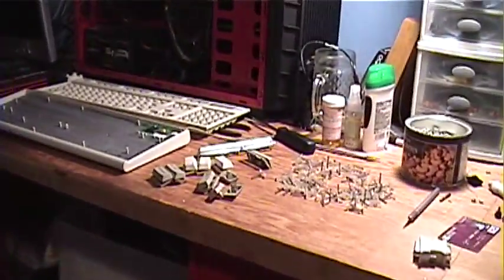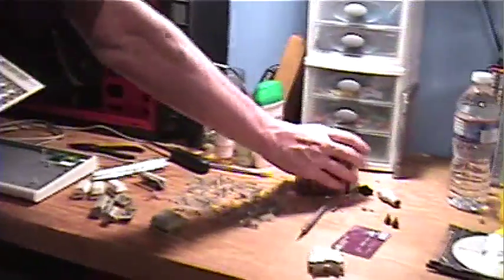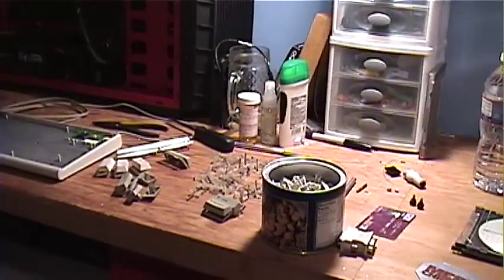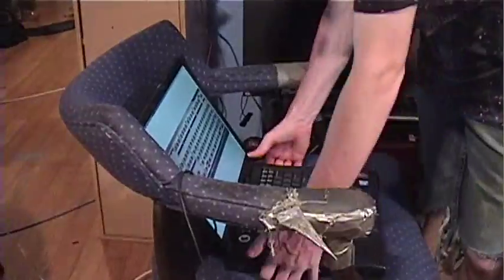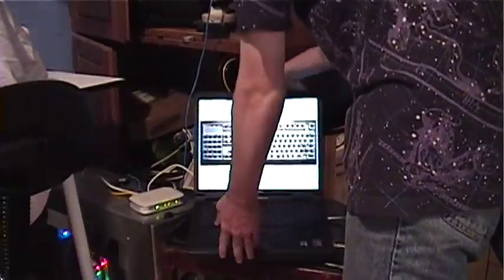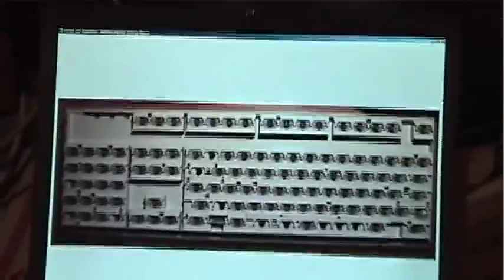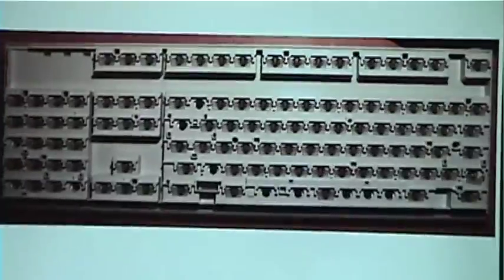We have all the buttons removed. What threw us off last time was we were missing like six springs, so we couldn't finish the job right away. Don't sit on the laptop — that laptop, a Dell Inspiron 8100, is hosting the reference picture for this keyboard so we can actually tell which springs go where.